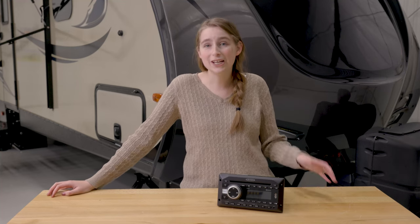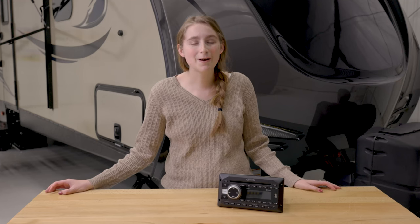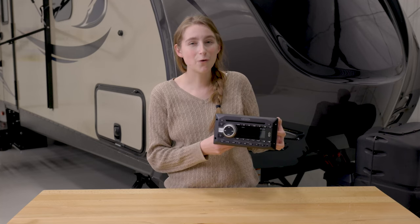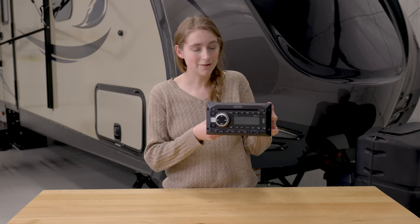Here at RecPro, we know that you can't have every single appliance that is in your house in your RV. That would take up way too much of your very precious space. So we know it might be beneficial to look for some things that offer a two-in-one feature. Hi, I'm Lindsay here from RecPro, and today we're here to talk about our JWM41 RV Stereo.